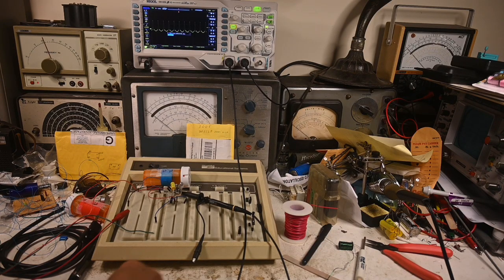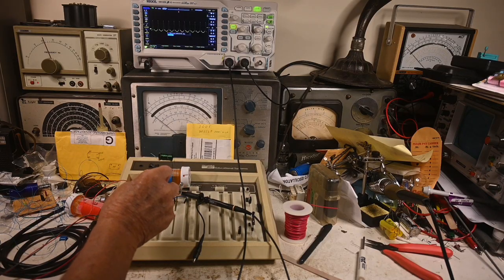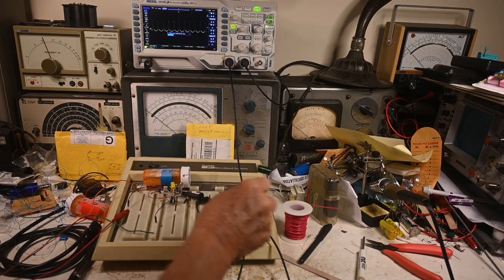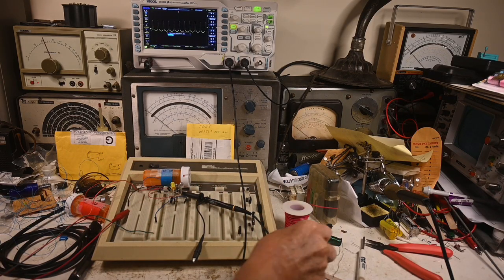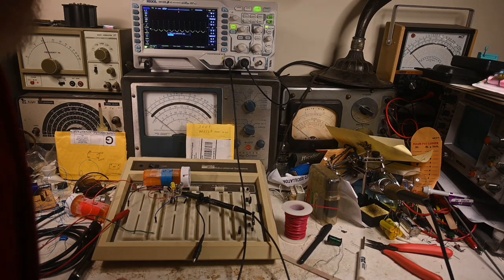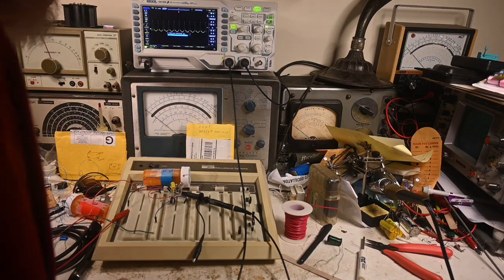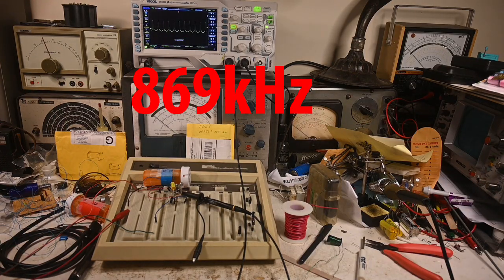When that's done, we'll try the next coil and see what the frequency is. The frequency on this one is about 877 kilohertz.